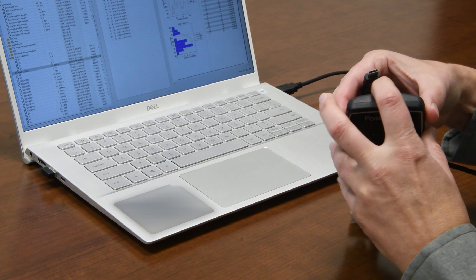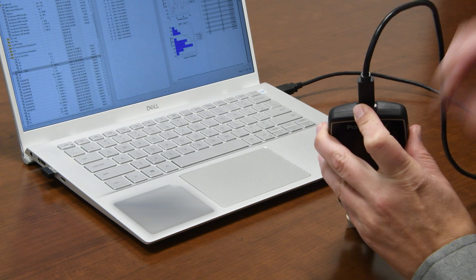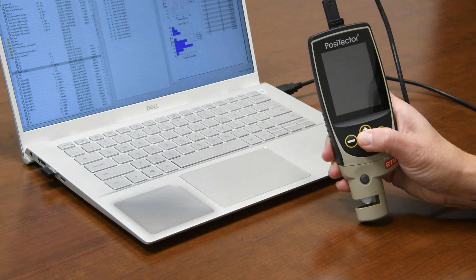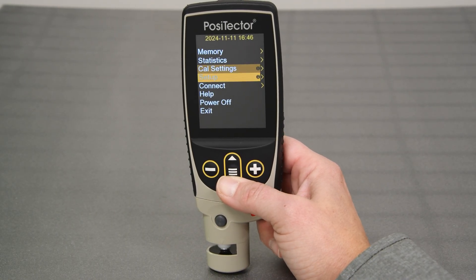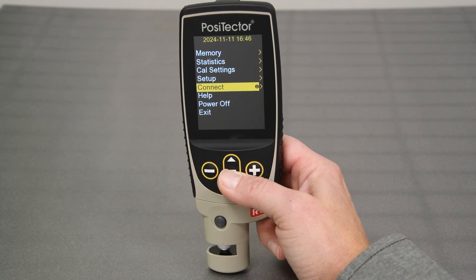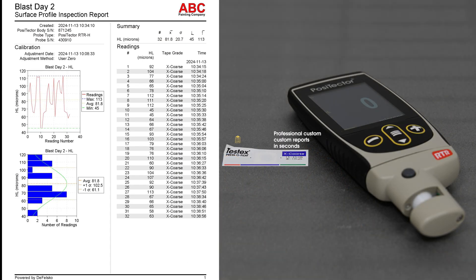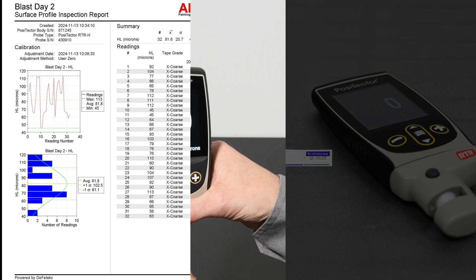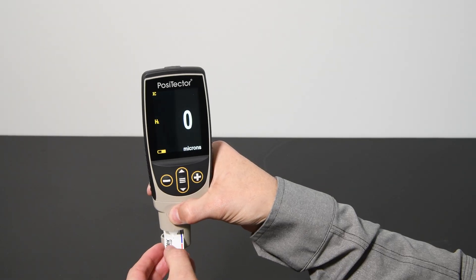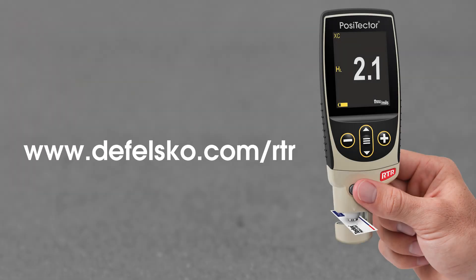Once measurement is complete, connect the PosiTector RTR to the included PosiSoft desktop software using the supplied USB cable to archive and manage measurements. PosiTector advanced models also feature Wi-Fi connectivity to synchronize readings with PosiSoft software. Easily create professional, custom reports from your measurement data in seconds using the PosiSoft desktop report generator. For more information on the PosiTector RTR, visit defelsco.com/RTR.